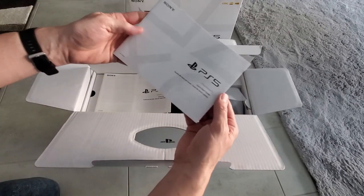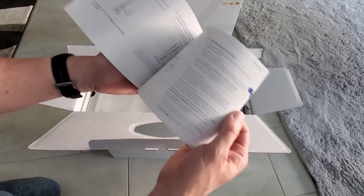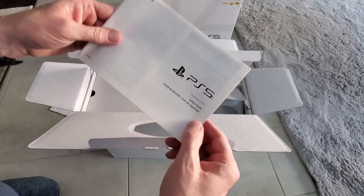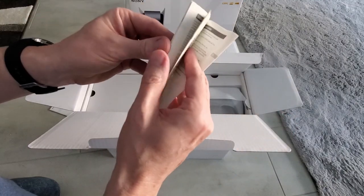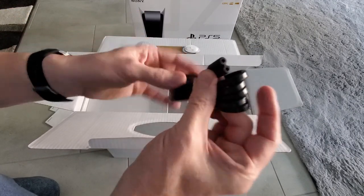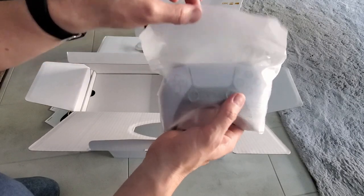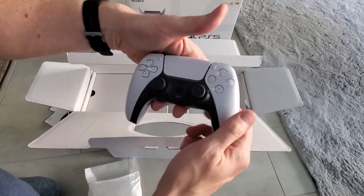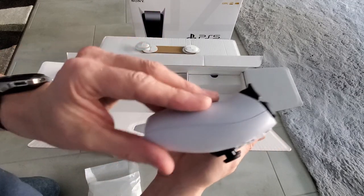Alright guys, first thing we have here is the Quick Start Guide. It's in different languages — quite a few. This is the Safety Guide — a lot of information. This looks to be the Power Cord. And this is the controller. Feels like a regular PS4 controller, maybe a little thicker.